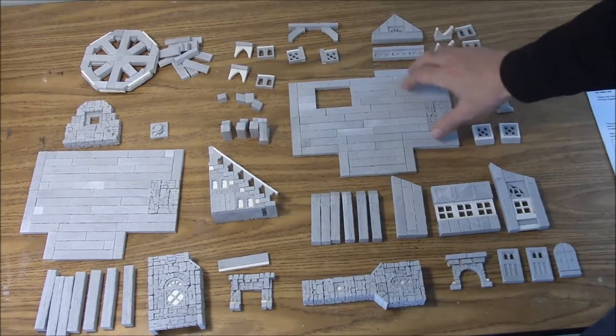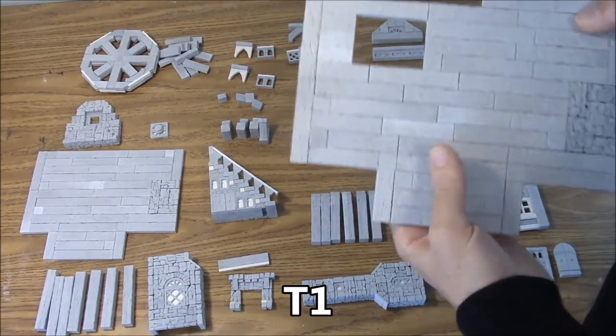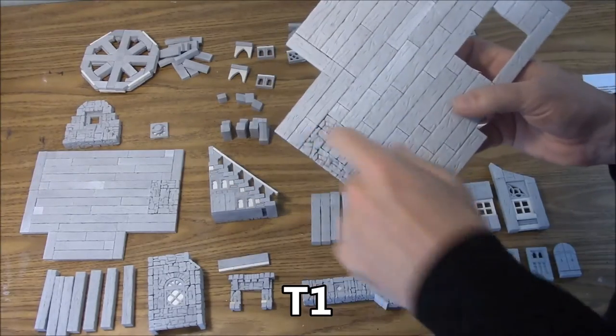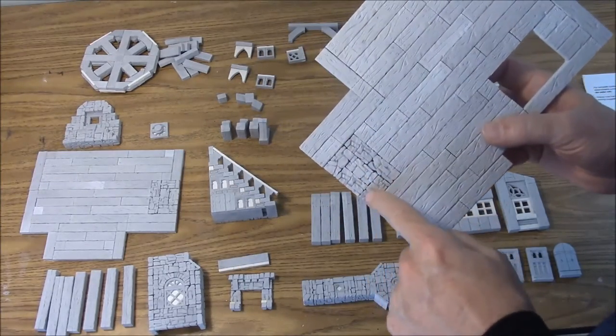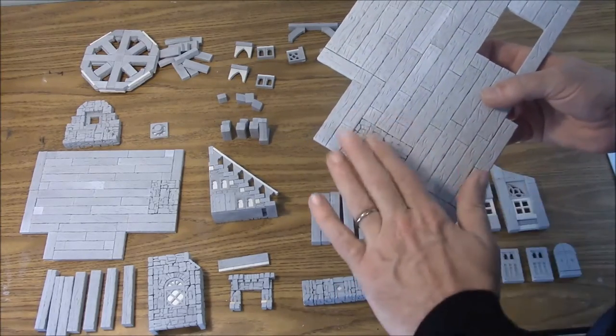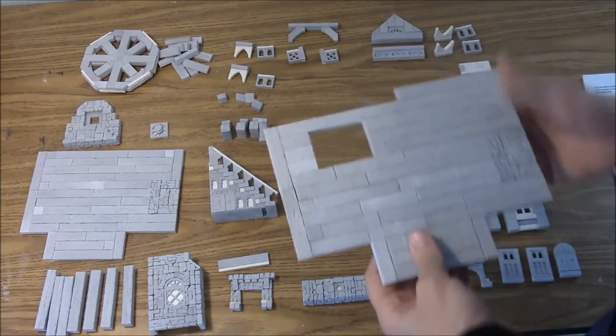Now onto our top floor. We've got the T1 — that's the top floor. There's a hole cut out here for a stairway to go through. Like the bottom floor, we have one section that's going to be stone. We'll paint this all wood, then mask this off, and then paint the stone. That's the T1 floor.